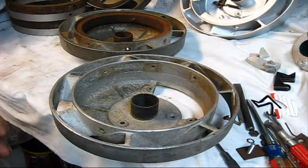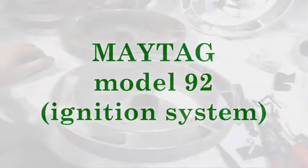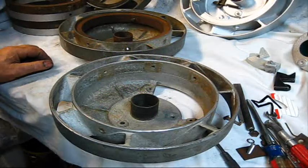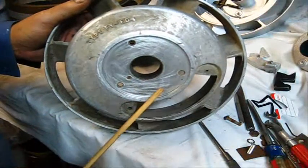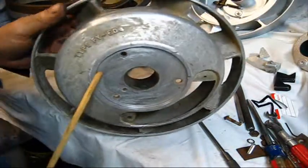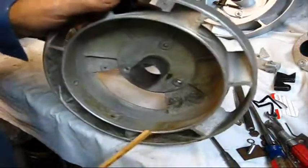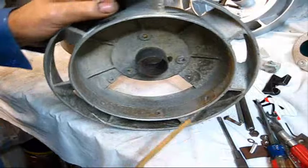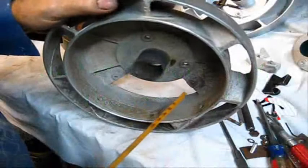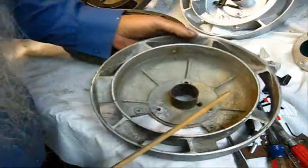Hey everybody! School is in session. The subject of the day is a model 92 Maytag multi-motor single cylinder hit and miss by way of ignition interruption. The reason for this lesson is the amount of comments and the problems that Maytag owners seem to have with their ignition.